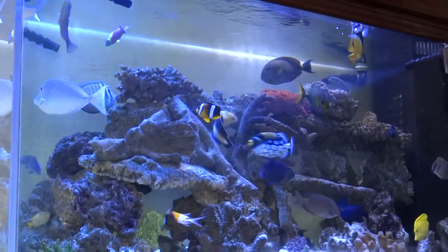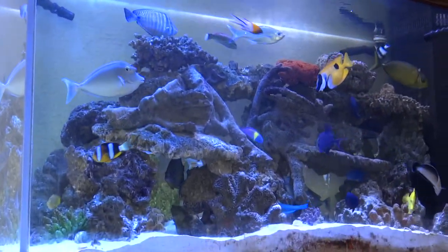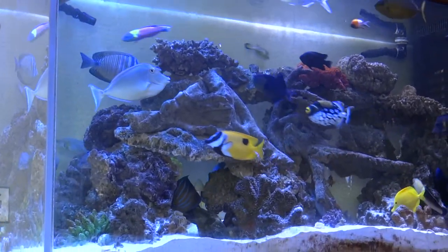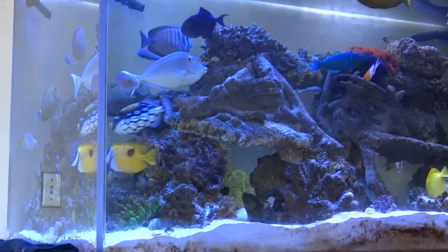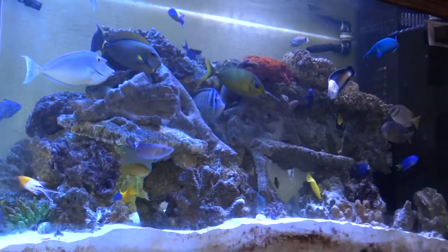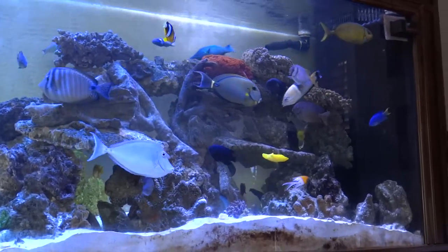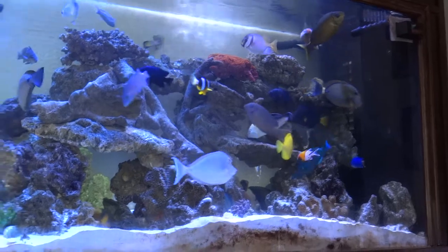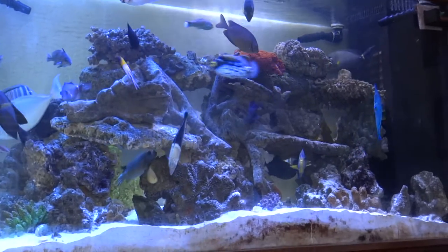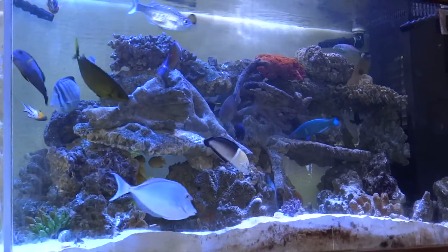There's Bubbles, our clown trigger, and our Foxface rabbit — we got her from one of our earlier tanks when she was very small, and she's grown up to be a big girl, almost two years old. Some of our fish we've had one or two years, and some are newer. Our longest-living fish is actually our flame angel in the hundred-gallon — we've had her since our very first 90-gallon tank when we first switched over from freshwater to saltwater.